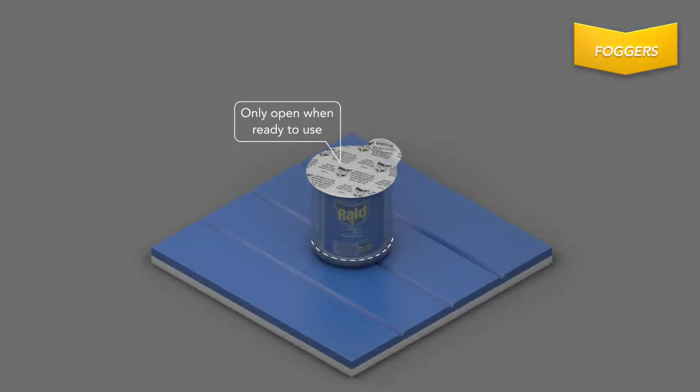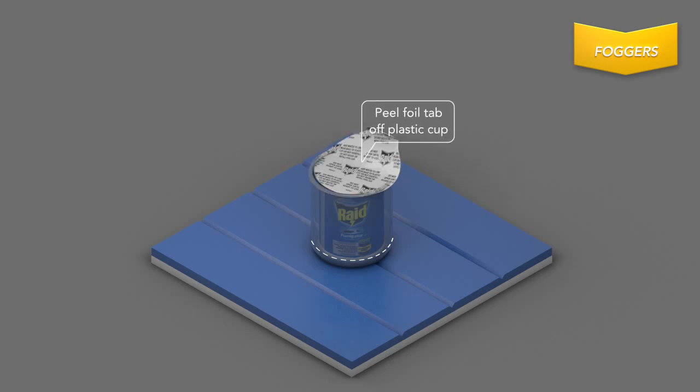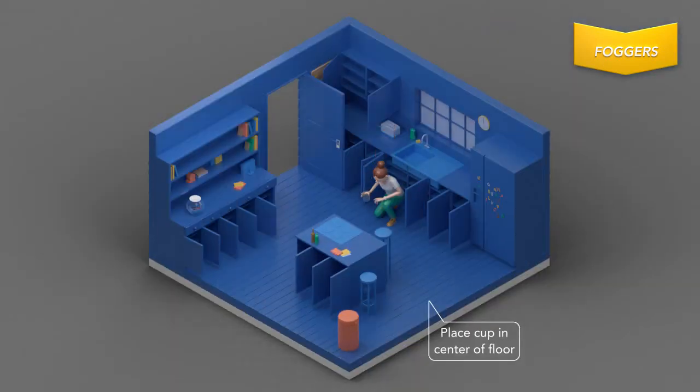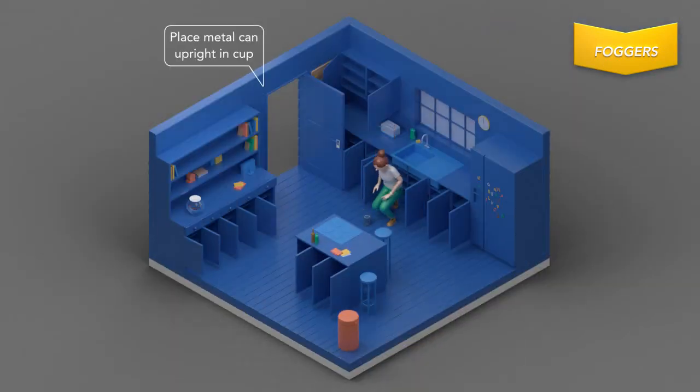Once you're ready to fumigate the area, open the Raid Fumigator and grasp the foil tab to peel it off the plastic cup. Remove the inner can and fill the cup with water to the line, but do not fill past it. Place the cup in the center of the floor and activate by placing the metal can upright in the cup.